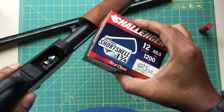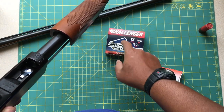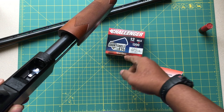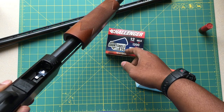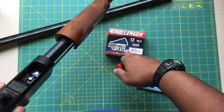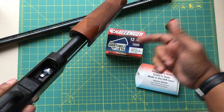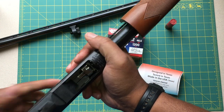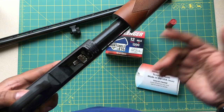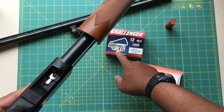The other really awesome thing about these short shells is it increases your magazine capacity. You pretty much get a two-to-one ratio — what you'd get out of one standard shell, you get in two of these. So for guys running the Mossberg Shockwave and other shorter self-defense or portable shotguns, these are a really awesome alternative.